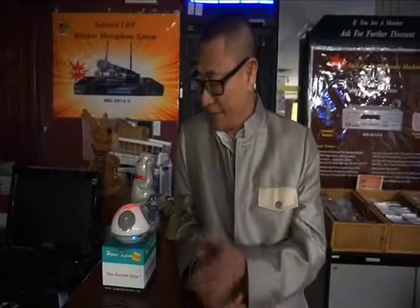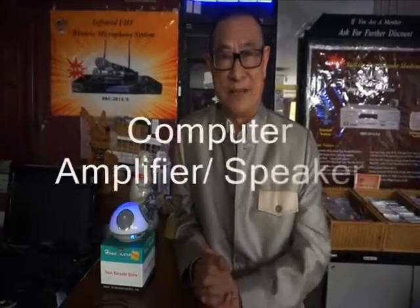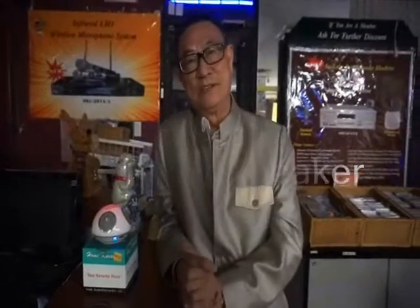So this is the good stuff I'll introduce to you right. This is called desktop computer amplifier speakers. Thank you for watching my video. I'll see you in my next video. Bye.